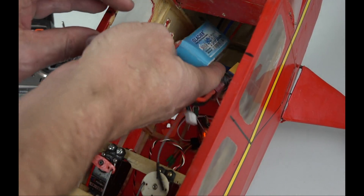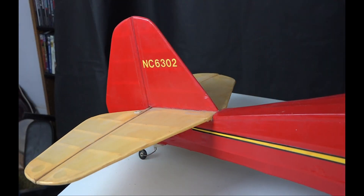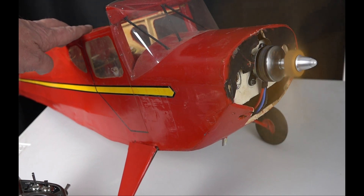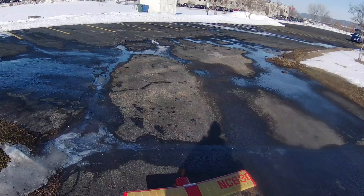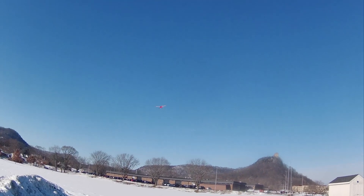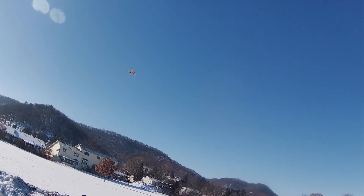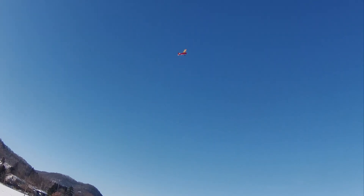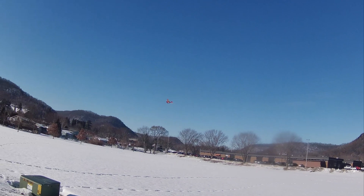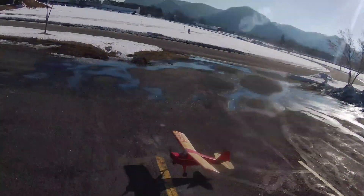It looks pretty good to me. Let's do some flying. I can see it's got plenty of power now. The takeoff seemed like it had a little too much up, and maybe it could use some nose weight, but it seems pretty stable otherwise. The plane flies rather slow, but I've got a real low pitch propeller, and there is a lot of wing area, and the fuselage is rather wide, so there's a lot of drag. I was a little nervous on that first landing with a tail dragger and a wooden prop, but I really greased it in pretty well.